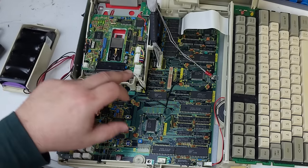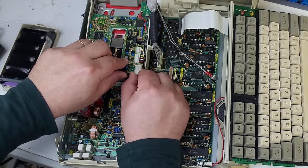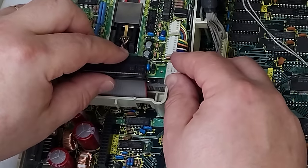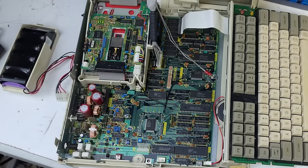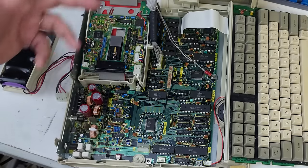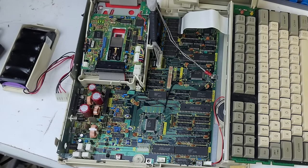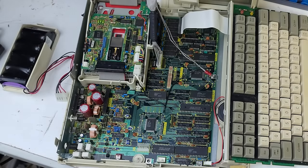I wanted to confirm my diagnosis, so I plugged the floppy connector back on. I noticed the plastic receptacle was sliding off the pins, not secure, so my theory was maybe it was shorting. I plugged it back in, turned the machine on, and it was fine. I grabbed a boot disk, put it in, and it was trying to read but coming up with data errors, so I cleaned the heads with some alcohol solution and exercised them a bit.